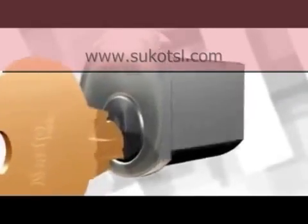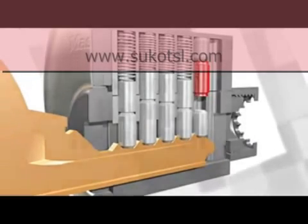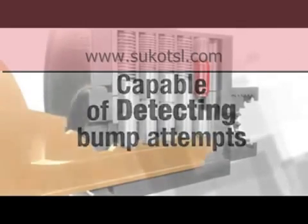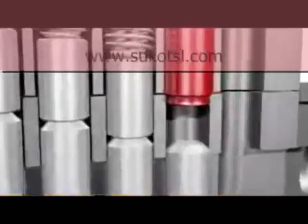As a world leader in security hardware, Master Lock has stepped forward to create a revolutionary new lock that has proven to be four times more bump resistant than the toughest proposed industry standard for bump resistance. It's also capable of detecting bump attempts. The main component of the new bump stop technology is an innovative new top pin design.